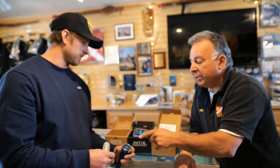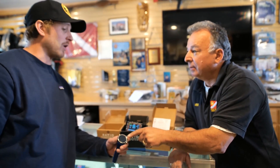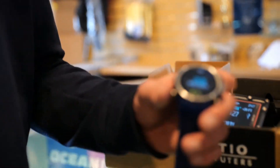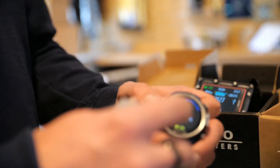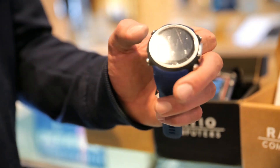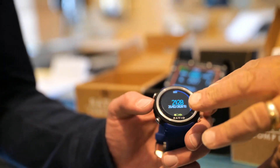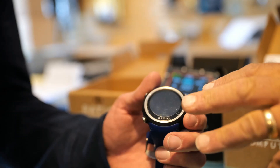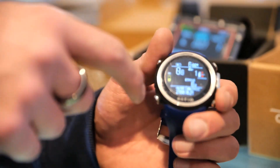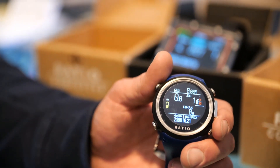Nice! I noticed on some of the watches there were different colors on the screen. That's all user interchangeable. They're Italian — they like their colors. They give you basically every color in the world to choose from. So if you wanted to change your time display from aqua to purple, green, white, red, blue, or yellow, you can change the colors of every font you see on there. And if you didn't want the battery indicator to show yellow, you could have it show green — whatever you need.